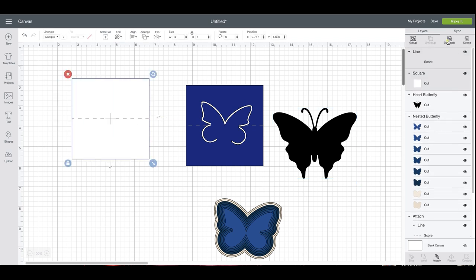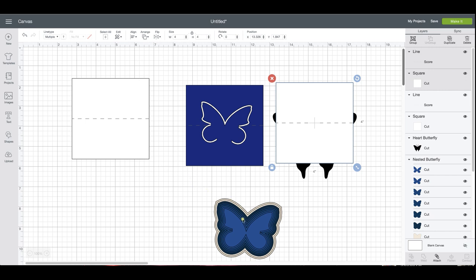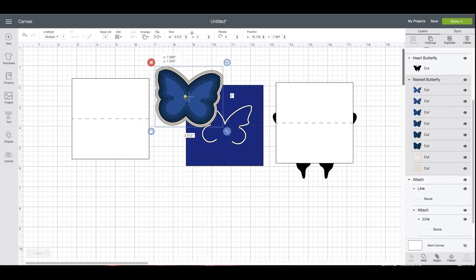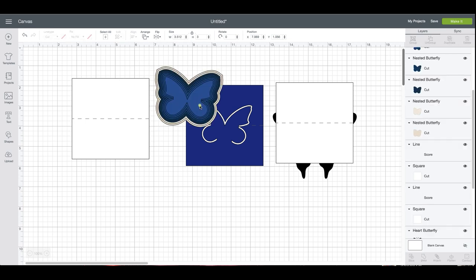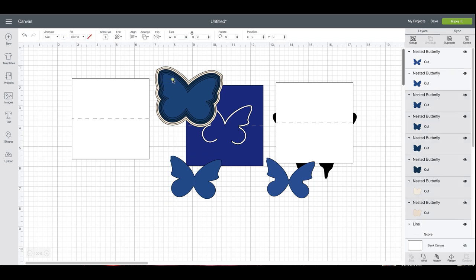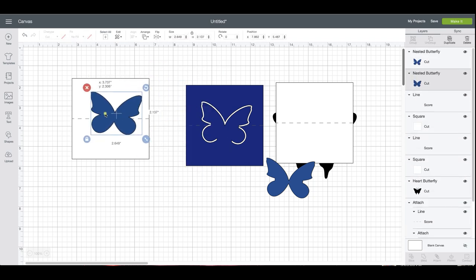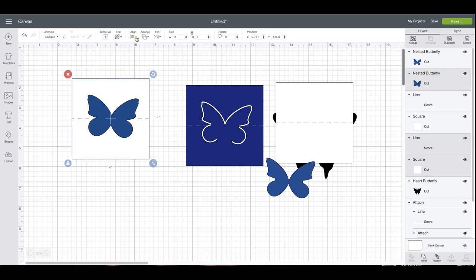I'm just going to duplicate this so I can show you without a shadow layer how to do it as well. This one has several layers — you can see plenty of layers. Going to ungroup it and just use these top two. Don't need this one right here, so I'm going to get rid of it and use the larger of the two, and align center.